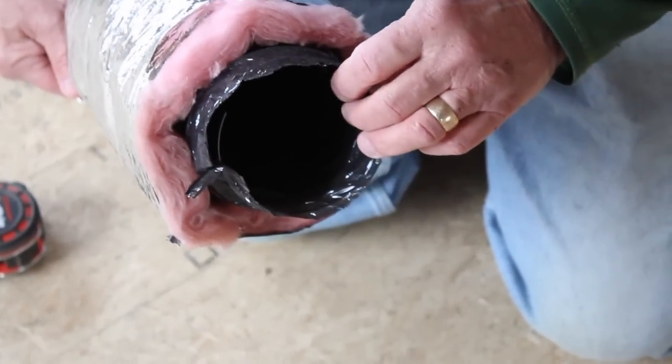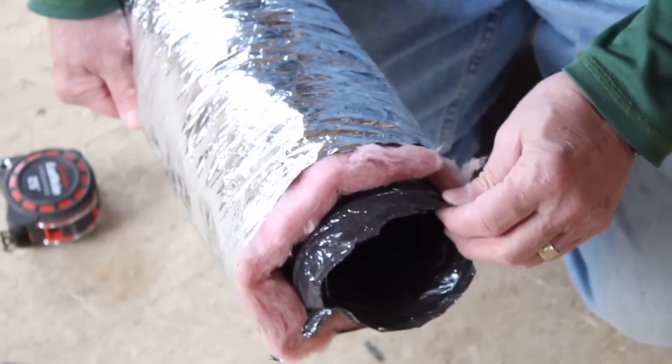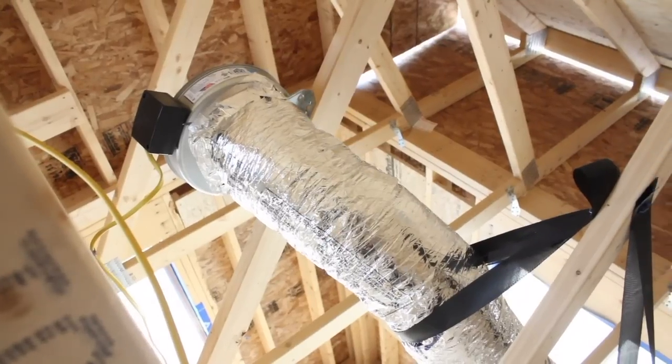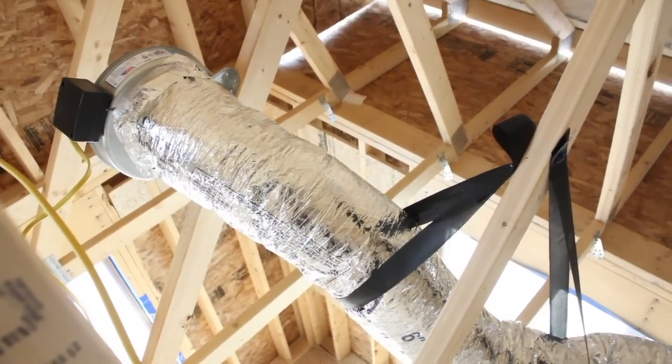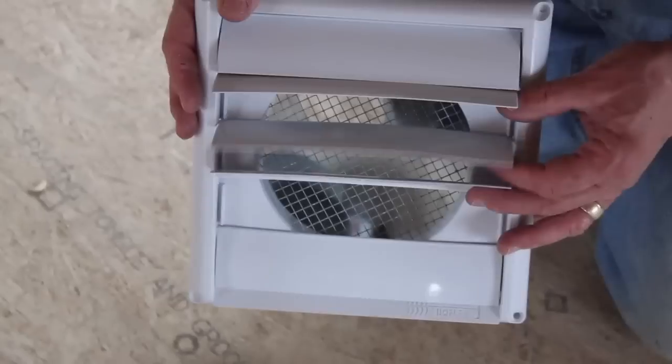The intake grills are connected to the fan motor using two insulated flexible four-inch ducts. A length of insulated six-inch duct connects the exterior wall hood for exhaust.